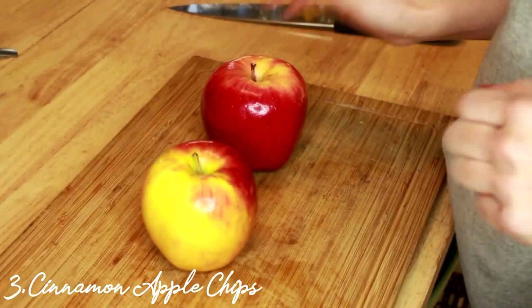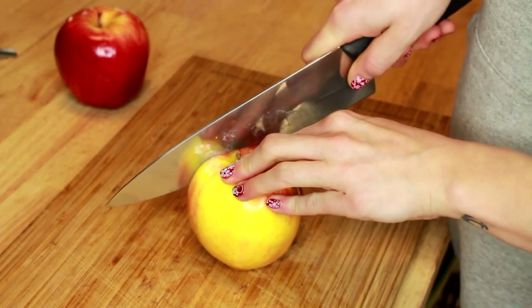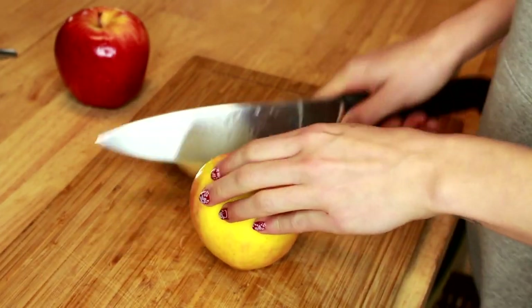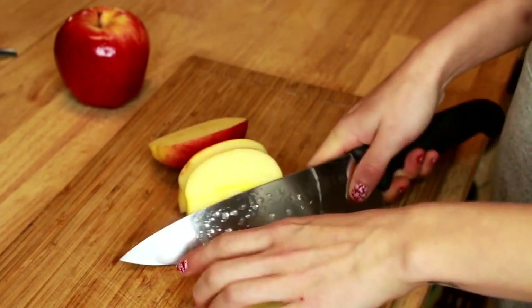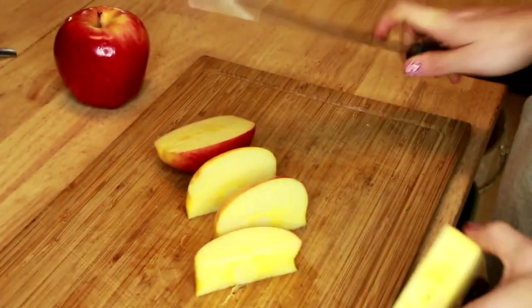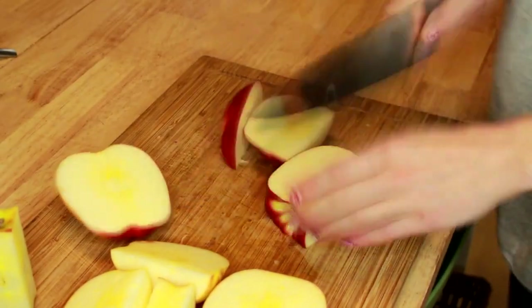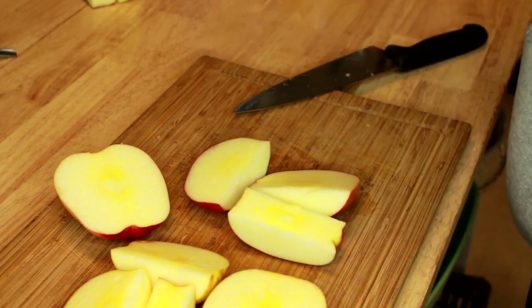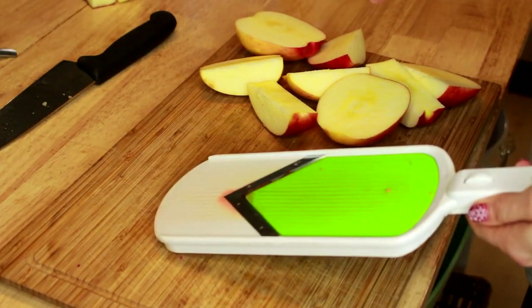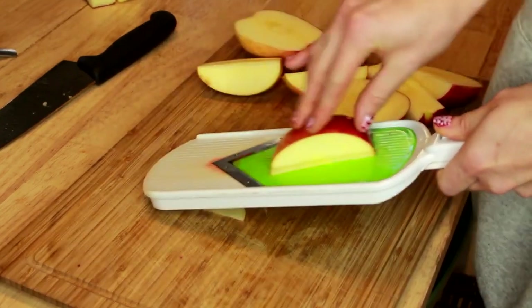For the next batch of dog treats we're going to be using apples. Because dogs can't eat the seeds of apples — they're super toxic — we're just going to take our knife and chop the outer edges of the apple, making sure that none of the core and none of the seeds are on the apple we're going to use for our dog treats. We're going to do that to both apples, then put the cores off to the side. We'll take our mandolin on a thin setting and slice the pieces of apple.